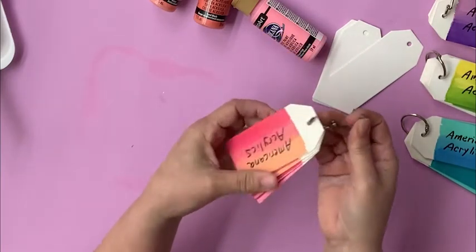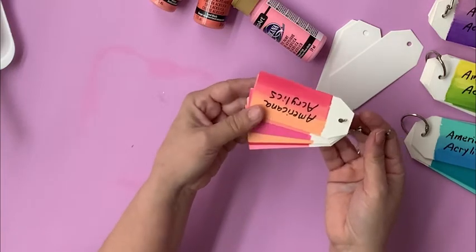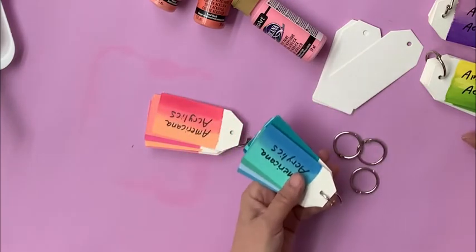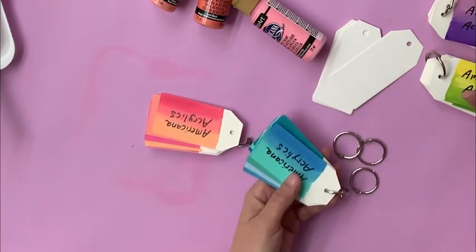I do like to do this in color families, so as you can see I have my peaches and pinks here, my aquas here, my yellows and greens here, and my purples here.